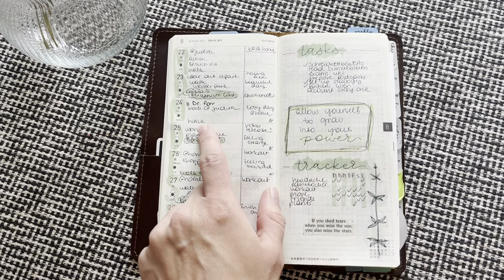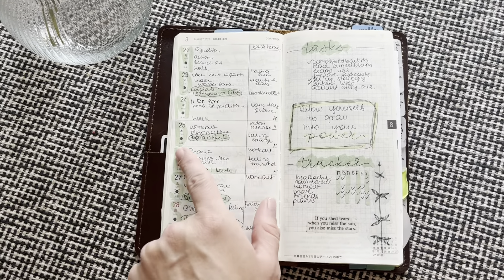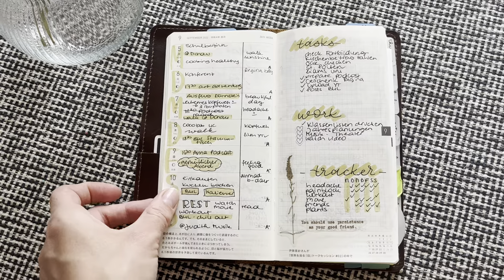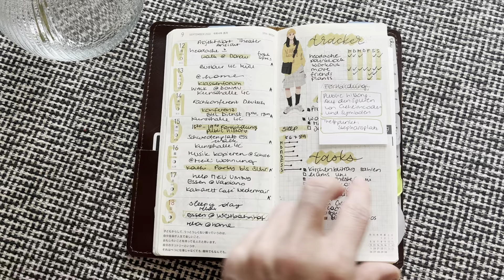I went with the Hobonichi pen, which I do not really like the way it's coming off. Then I went back to the other pens. This was September — I stuck with that color for the whole month.